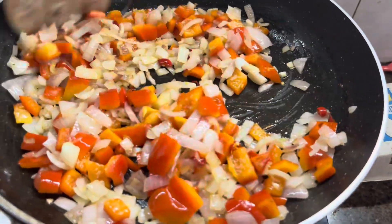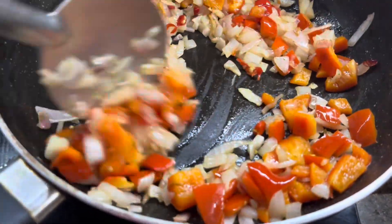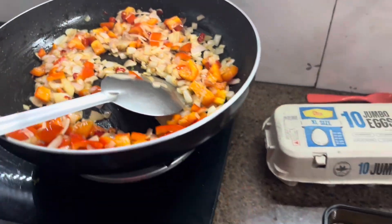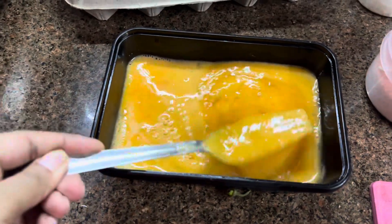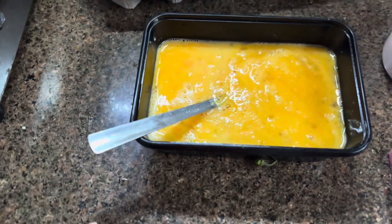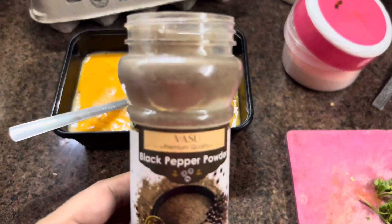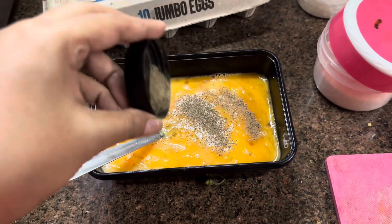Now let's work on the egg. The onions will be softened and then we will put the eggs. I am doing the eggs — I put the eggs in and add a little bit of black pepper powder. You can use black pepper powder because you already have the chili for heat.